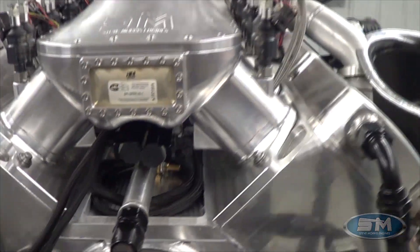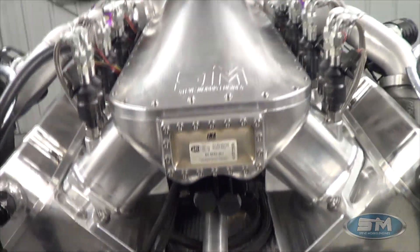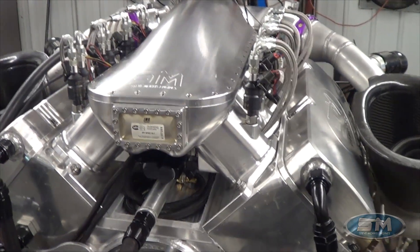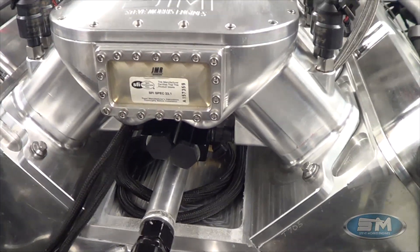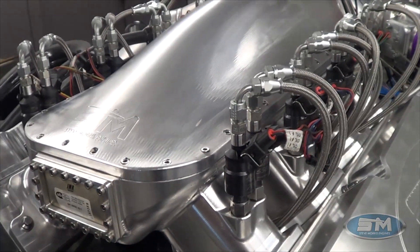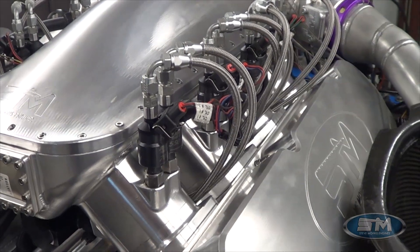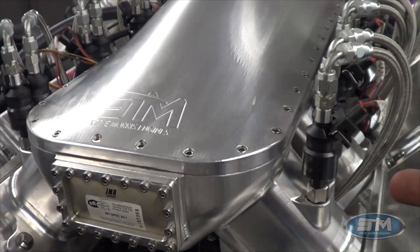We have a distribution block, and we put the distribution block down underneath the intake manifold. Like I said, this is a real-deal street car motor that we need to drive 1,200-plus miles at drag week and race it. Down here you can see our drive injectors and our race injectors — I do these now with the Bill atomizer screw-together, and I make my own junction block down underneath the intake manifold.